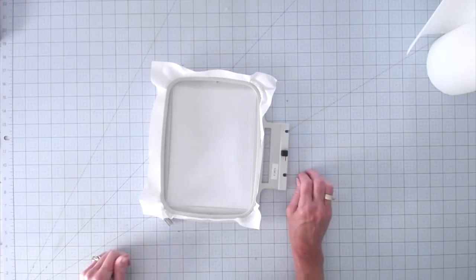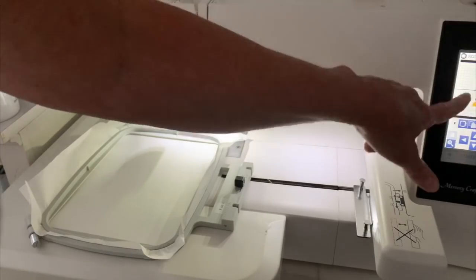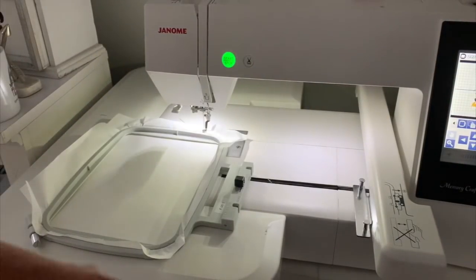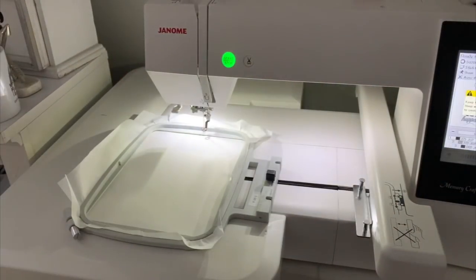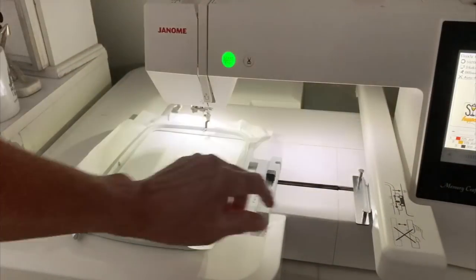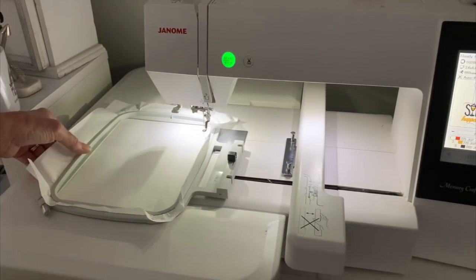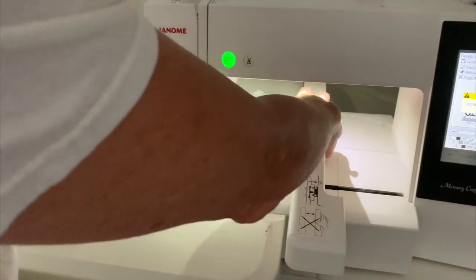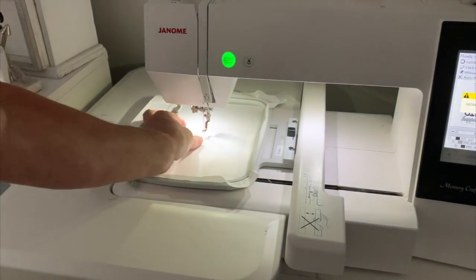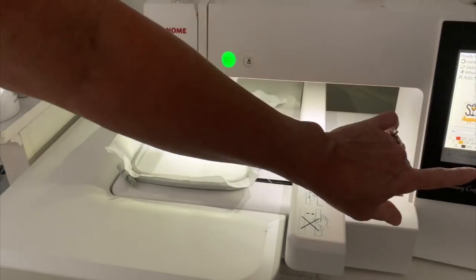Now we're going to take this over to the machine and get it all set up. I've got it on my design and I'm just going to let it print right in the middle of my frame, so I don't need to do anything — I'm just going to click OK. My machine is going to set itself up. Again I don't have to worry about the center position. The first thing I'm going to do is let it stitch out the placement stitch, so I'm just going to hit start.